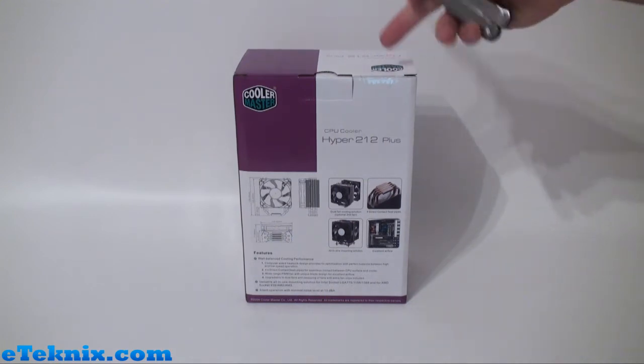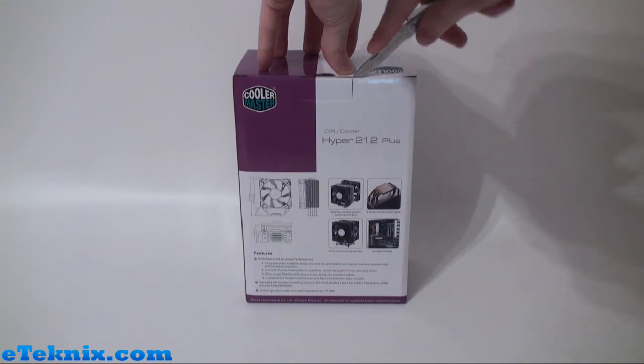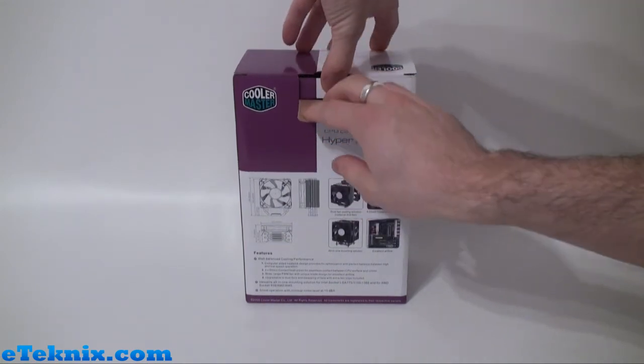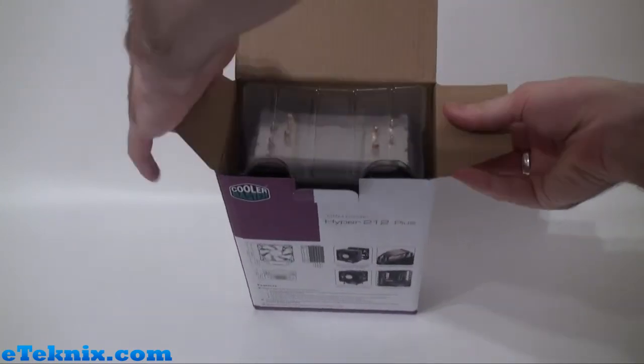Now when you actually come to buy this it has got a plastic seal up here, so it's just a matter of getting a knife and breaking that seal. Once you've done that you can pull the tab down and open the box up and we can see exactly what's inside.